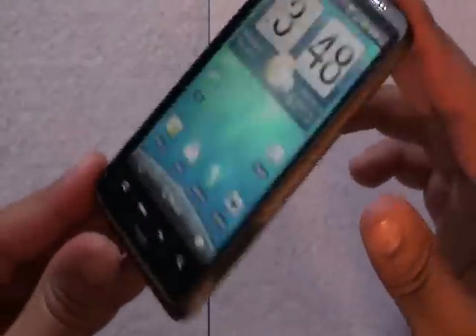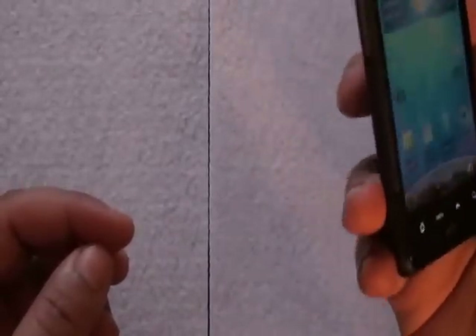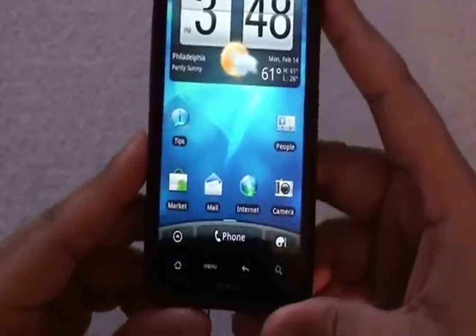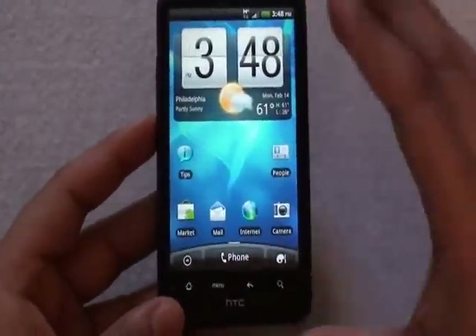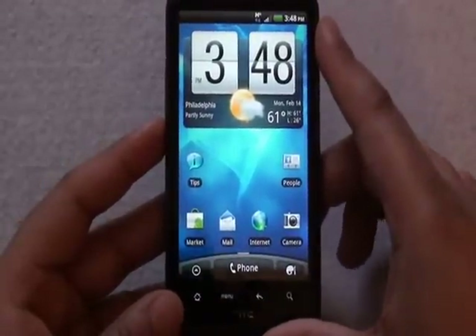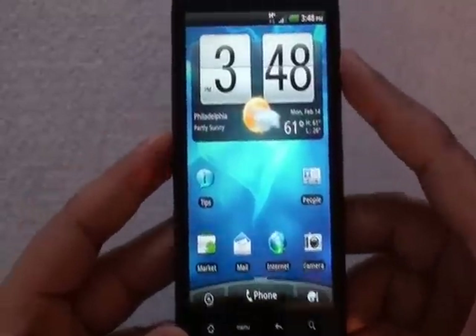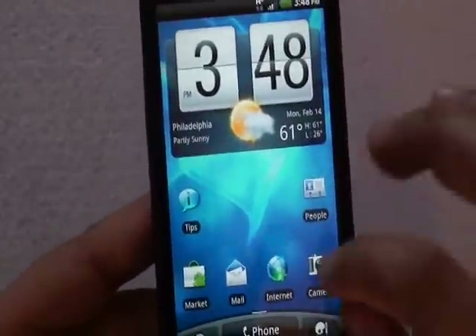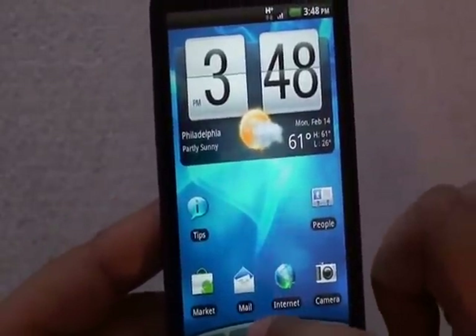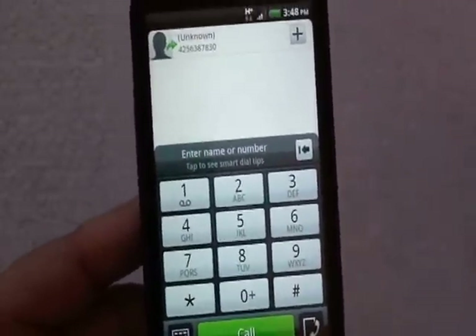It feels about five ounces — the manufacturer lists it at about 5.78 ounces — but it is light comparatively speaking to other Android devices that are just as feature-packed. Let's jump into some of the menus and take a walk through. The dial pad is reminiscent of what you'll see on the EVO and the HTC Hero.